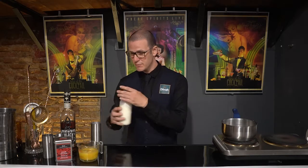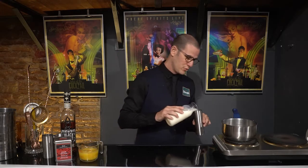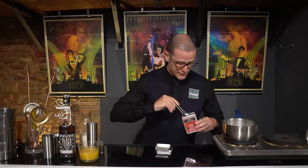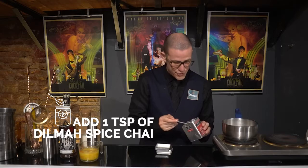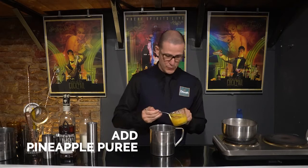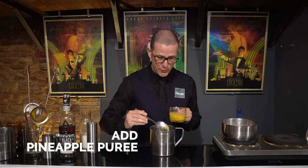The first thing we're gonna do is heat up the rice milk. We're gonna put 200 ml of rice milk, one teaspoon of chai tea, and give it a little stir. Then we add one big spoon of pineapple puree.